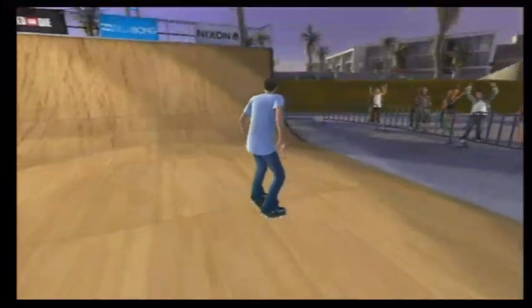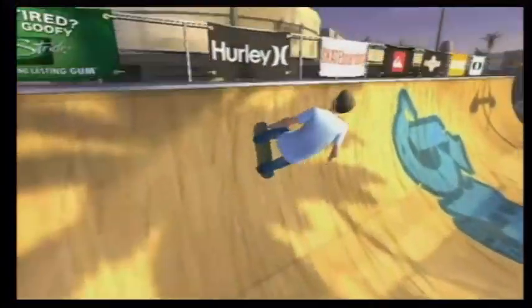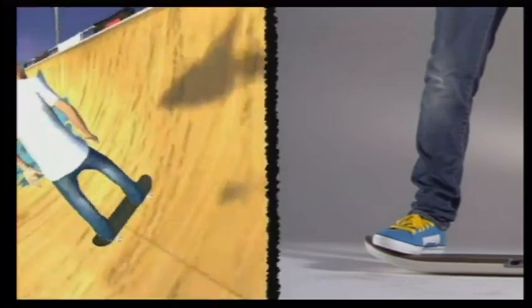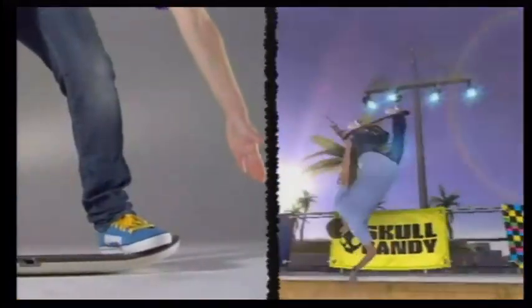Inverts are like stalls, but instead of stopping with the board, you're putting one hand on the coping while grabbing your board with the other — basically a one-handed handstand. To perform an invert, move your hand over the front sensor as you approach the top of the ramp. The timing is the same as the stall, but it's about hand placement over the sensor and not about popping an ollie.